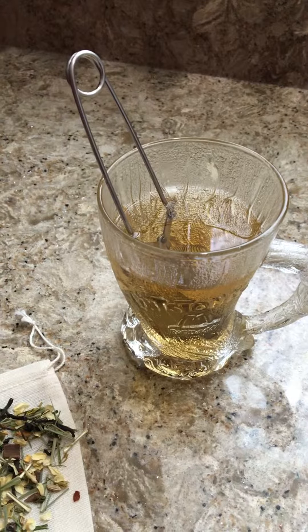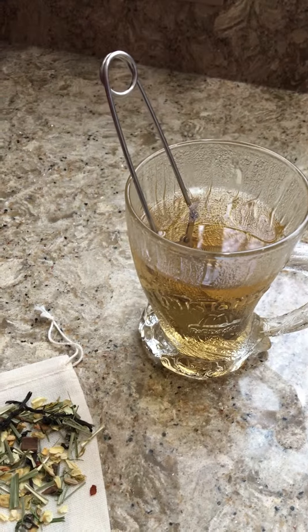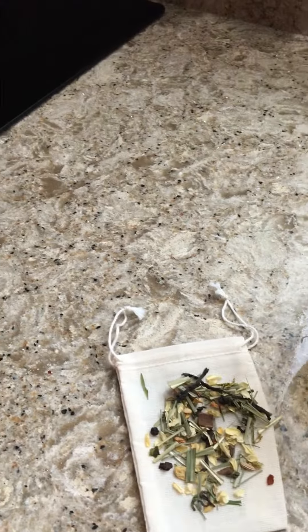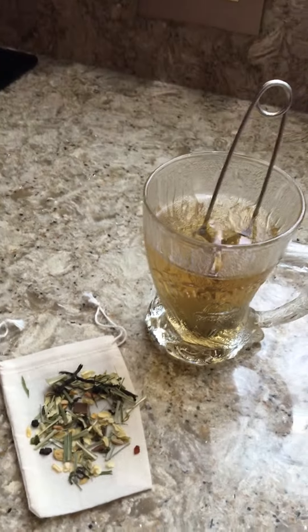It has about 20 to 30 milligrams of caffeine. It's pretty easy — just mix some loose tea into some hot water, let it steep for seven to ten minutes. It smells great; the aroma is very nice in my kitchen right now.